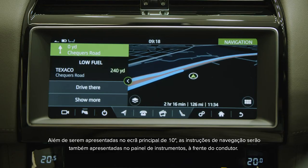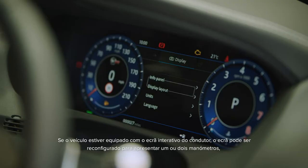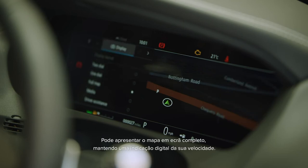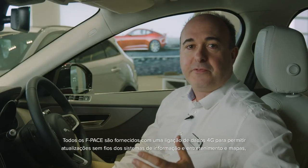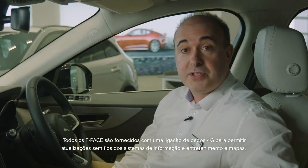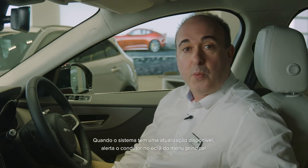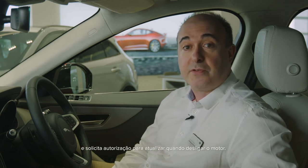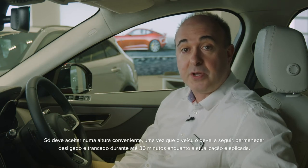As well as appearing on the main 10-inch screen, navigation instructions will also be shown on the cluster display in front of the driver. If the car is fitted with the interactive driver display, the screen can be reconfigured for a one or two dial display by pressing menu and selecting display options. You can even bring the map across the whole screen, retaining a digital readout of your speed. All F-Paces are supplied with a 4G data connection to allow over-the-air updates of the infotainment systems and maps, and provide live traffic, flight information and internet search. When the system has an update available, it will alert the driver on the main menu screen and ask for permission to update when you switch off the engine. Only agree at a convenient time, as the car must then remain switched off and locked for up to 30 minutes whilst the update is applied.